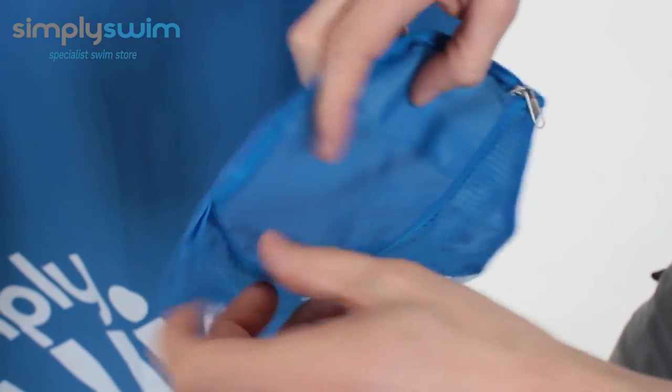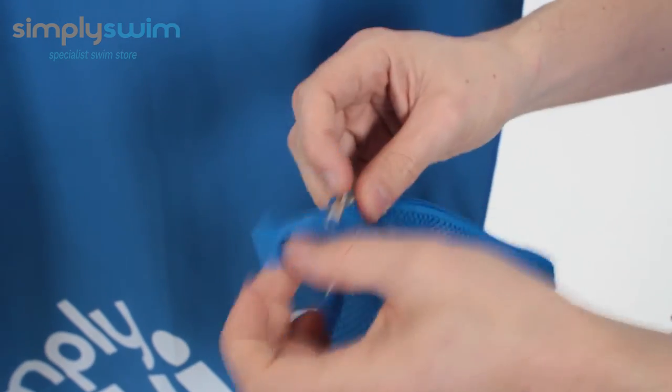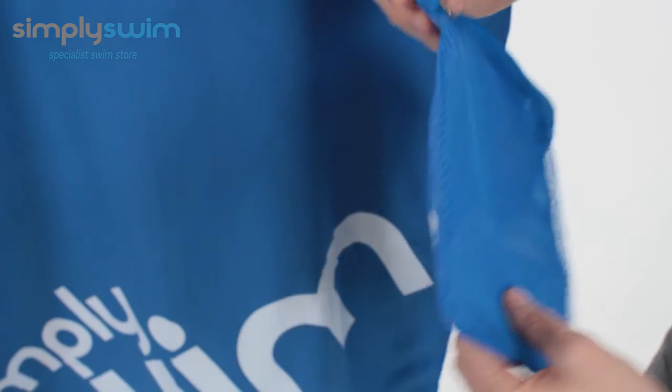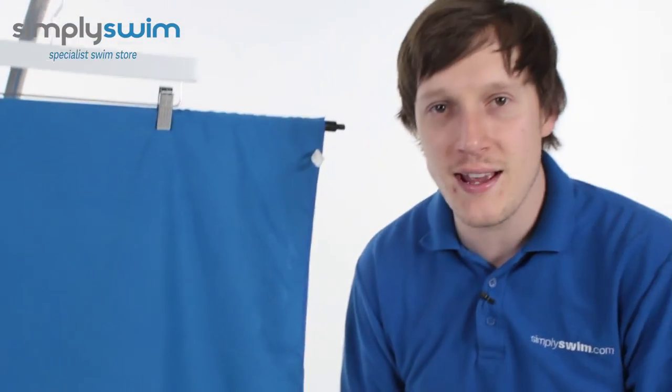Just to show you the zip as well — it opens up nice and wide, so even if you fold it a bit fat, should we say, you can still zip it up and pull it together just due to the tab on the side. All in all, this is a really nice towel from Simply Swim — nice and lightweight, ticking all the boxes for children and adults.